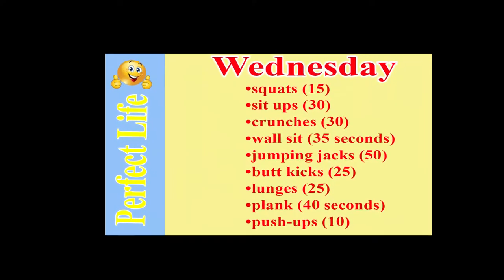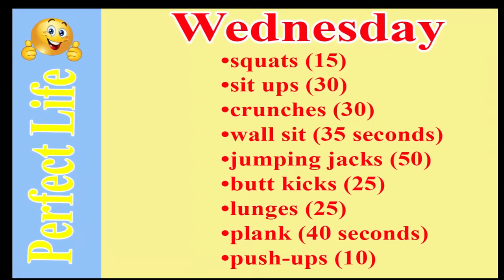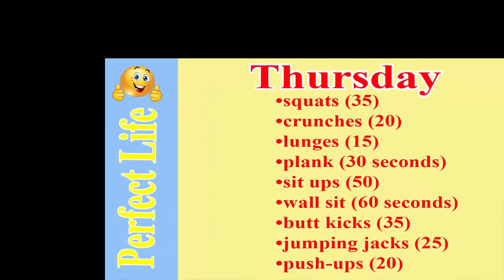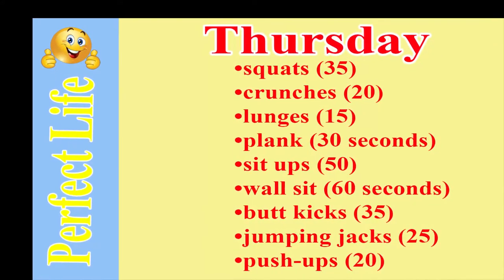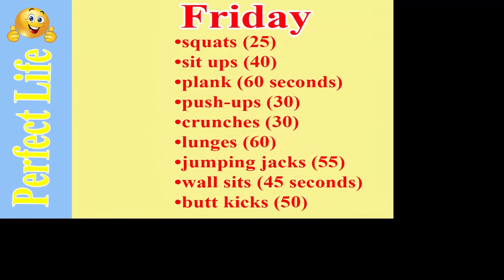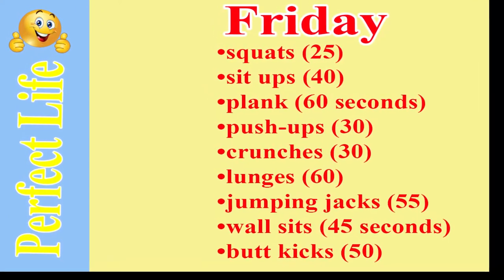Wednesday: squats 15, jumping jacks 25, push-ups 20. Friday: squats 25, sit-ups 25, push-ups 20, wall sit 40 seconds, plank 60 seconds, push-ups 30, crunches 30, lunges 60, jumping jacks 55, wall sit 45 seconds, butt kicks 50.